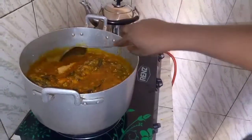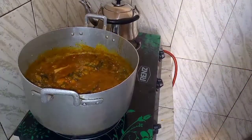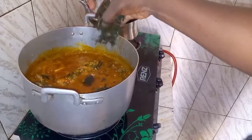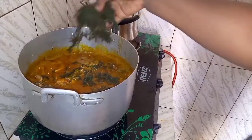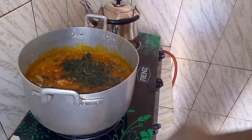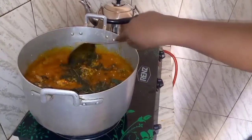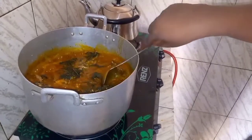It's time to add my bitter leaf. For some people, depending on the country, you use a different vegetable for this okra soup, but for Nigerians they like using bitter leaf. Here is the bitter leaf I'm adding to the soup. Next time I'm going to cook Togolese okra soup for you guys because it is very different from this one.